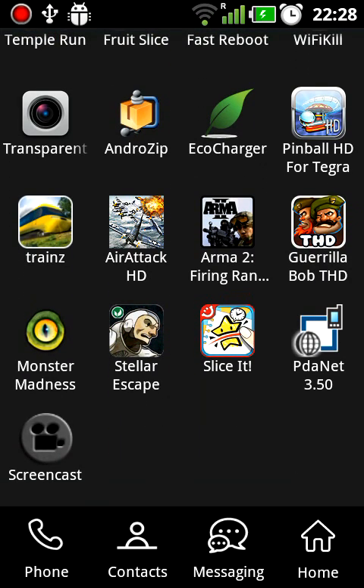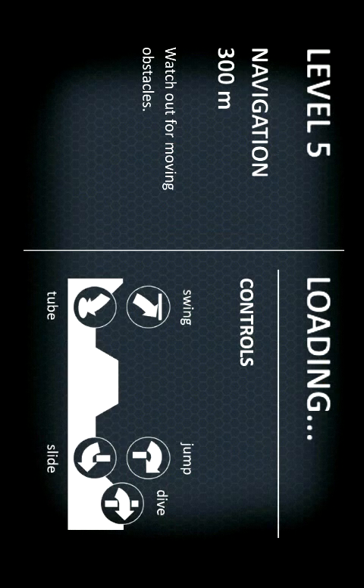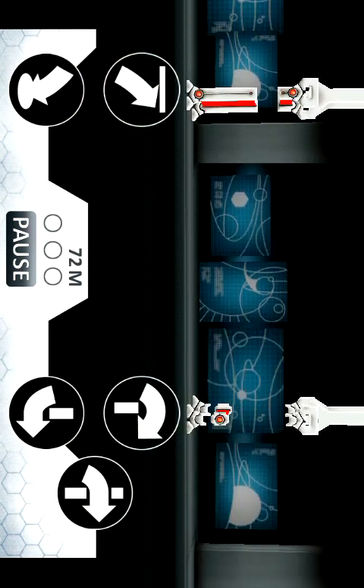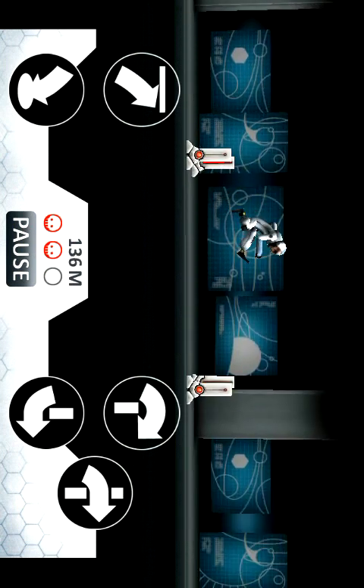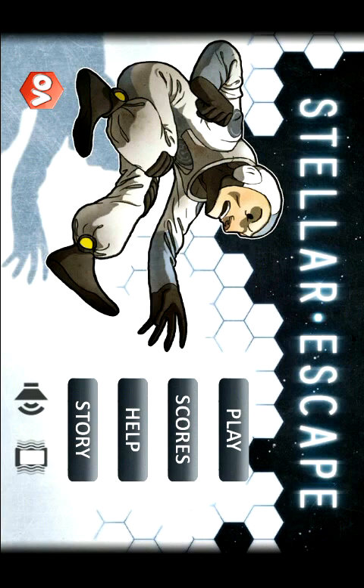Next one is Stellar Escape. This is a fine game to play in 3D. This phone has a 3D game converter. Loading... and right here, again, there is no way to exit normally.